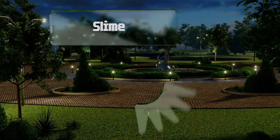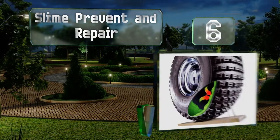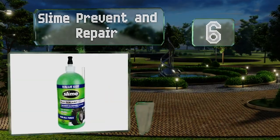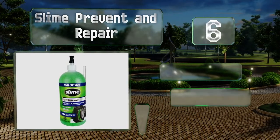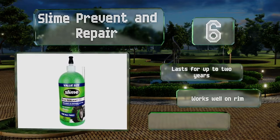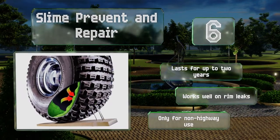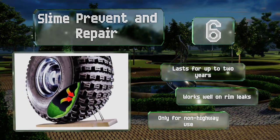Moving up our list to number six, as implied by the name, Slime Prevent and Repair is both a prophylactic and after-the-fact solution. It's non-toxic, non-corrosive, and non-flammable, so you don't have to worry about it damaging rims or rubber during application. It lasts for up to two years and works well on rim leaks. However, note that it's only for non-highway use.